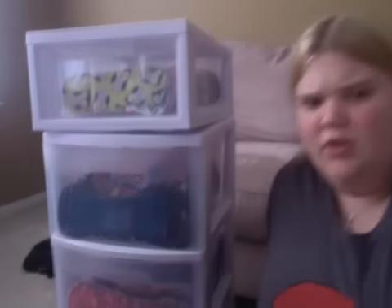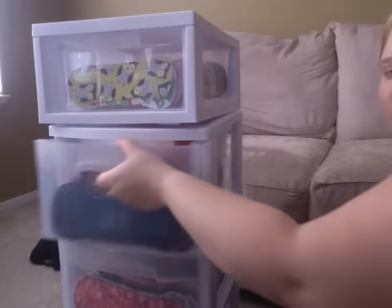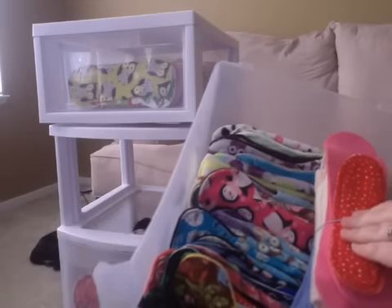The next drawer — these are all of my regular day pads right here. And then any of the inserts that go with the pads in this drawer, I put right here on top.